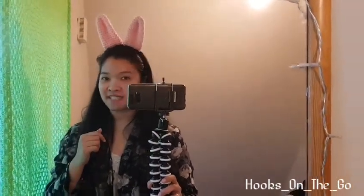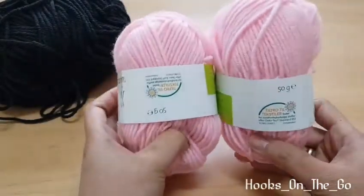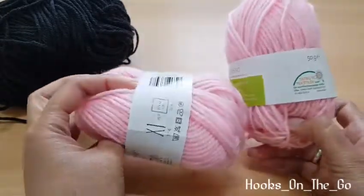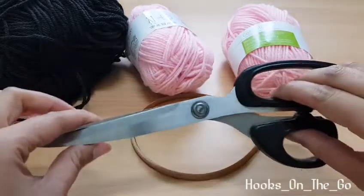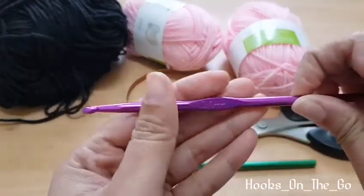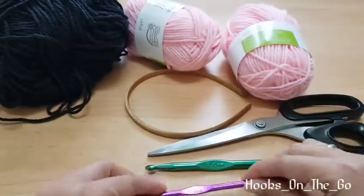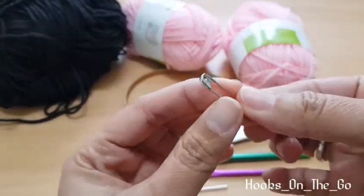Hi guys! In today's tutorial we are going to make a headband bunny ear. The materials we need are: black acrylic yarn, pink acrylic yarn or any color of your choice — you can also use cotton yarns. You'll also need a headband, scissors, a 7mm crochet hook, a 5mm crochet hook, a tapestry needle, and a safety pin as a stitch marker.